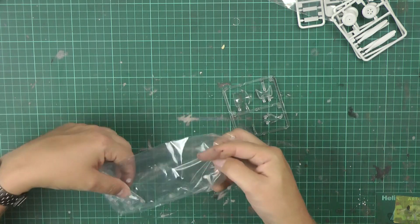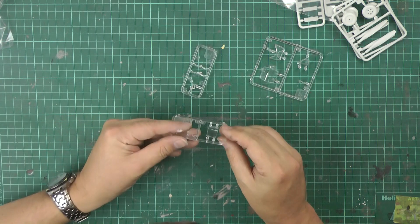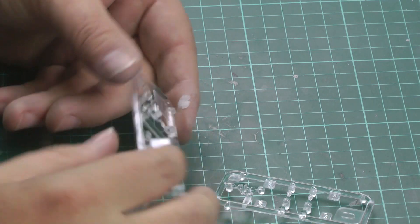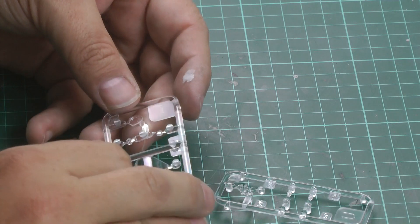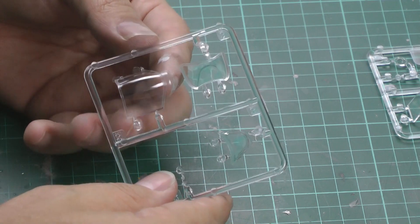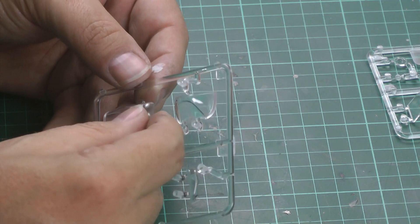Right, the clear parts — this is what we want to see. It is two separate parts, which is odd. Starting with the rear canopy: no framing on it whatsoever, so you'll have to make your own, but it's beautifully clear, no problems. The little navigation light is absolutely fine. The gunsight parts are all perfectly clear.